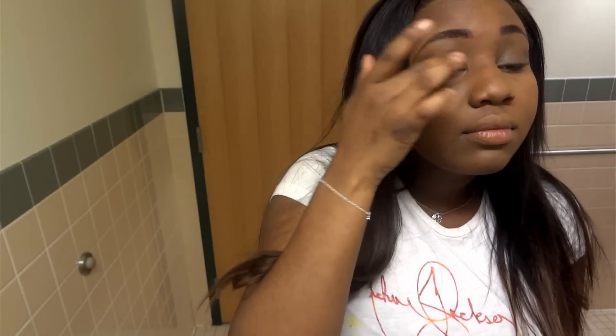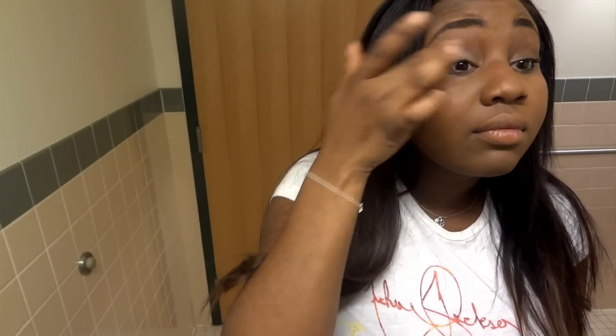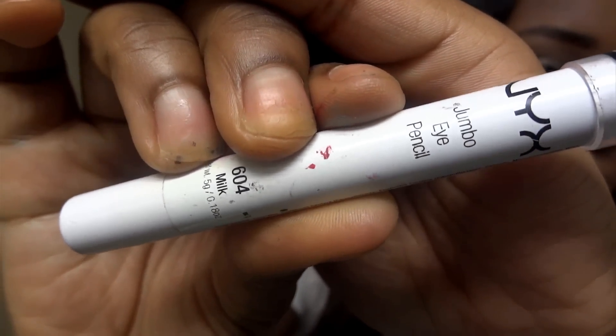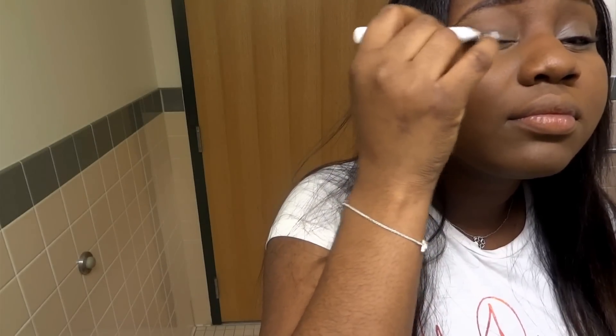So the first thing I did was I took my eyeshadow base, which is my NYX base in skin tone. And I applied it to my upper lid and my lower lid and just make sure you blend it out really well. And because of all the vivid colors that we're using in this tutorial, I'm taking my NYX Jumbo Pencil in Milk and applying that to my lids and blending it out really well.